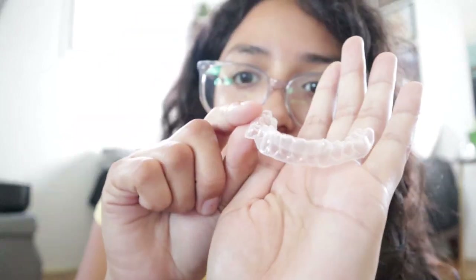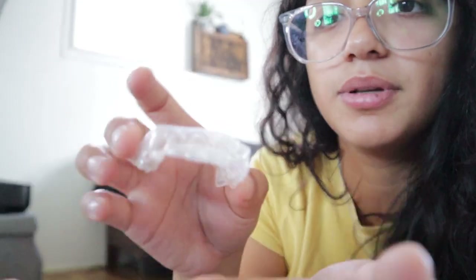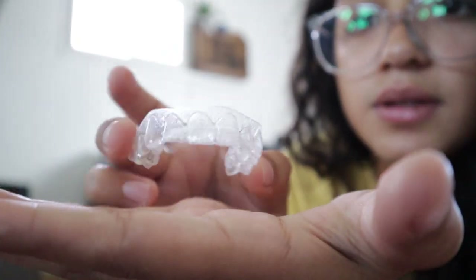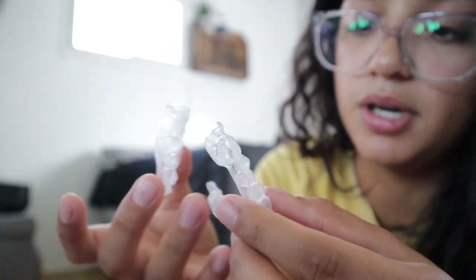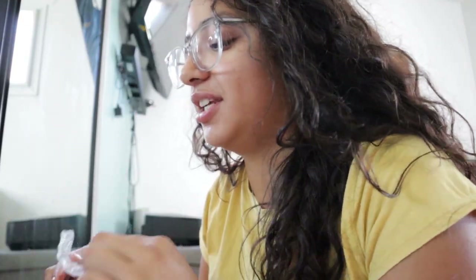Before you put the aligners in, you have to clean your hands — which I just did — and you need to soak these in water. Let's take these out. Oh my god, I knew my teeth were tiny. This is so weird. Look at this guys — this has to be my top one. And then this is my bottom. They don't seem like they'll fit my teeth. Why is this so tiny? They're really tight.